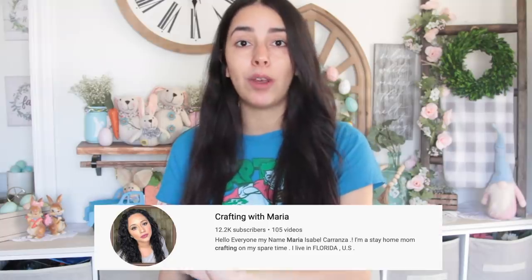Welcome back to my channel! Today I have some Dollar Tree kitchen DIYs. I haven't done a kitchen DIY in a very long time. One of them is inspired by Crafting with Maria — I'll link her down below. I didn't go out to buy any of these supplies; these are all things I already had at home. If you enjoy the video, please give it a thumbs up, and make sure you subscribe and click the bell button.